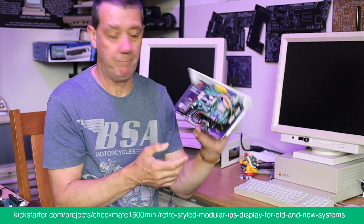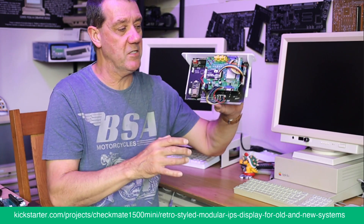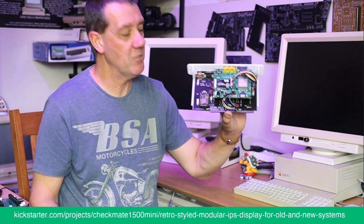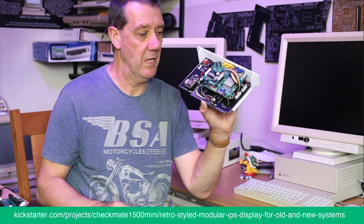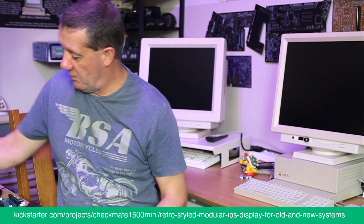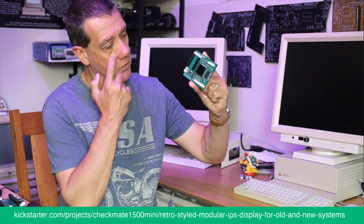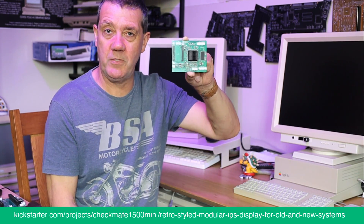We were experimenting but there were still lots of cables and that wasn't perfect. So Appie went away and said, 'Can I have a go at designing my own GBS 8200?' So we did — a tiny little thing, getting rid of all the extraneous bits we didn't need.